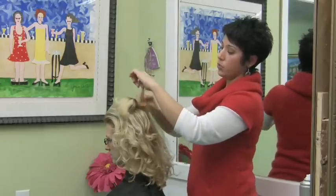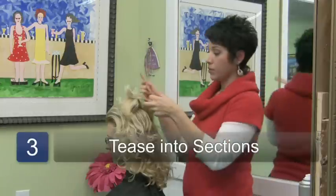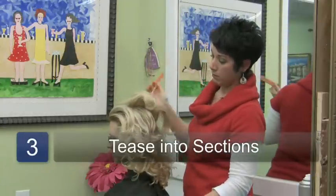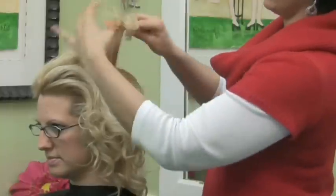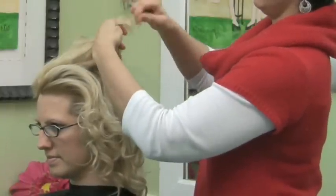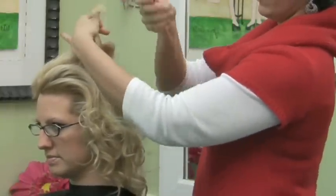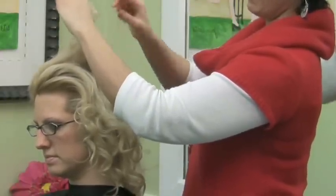You're just going to tease your way through, and the best way to tease — grab a section of hair. Make sure there's no knots in it. Comb it out, smooth it out, at least the ends. Take your comb and just push it down towards the scalp.